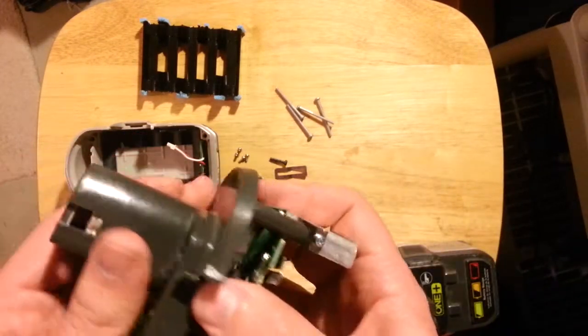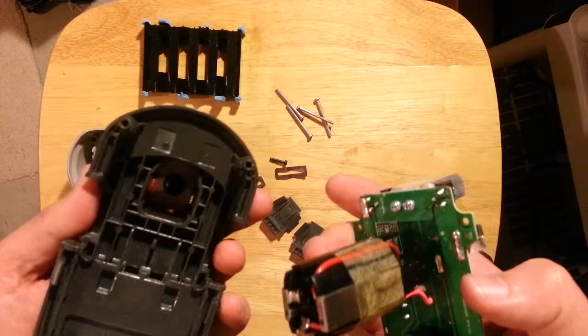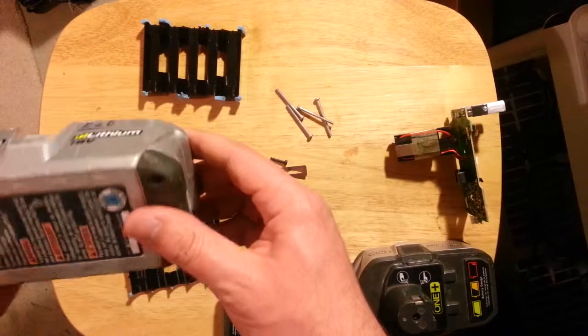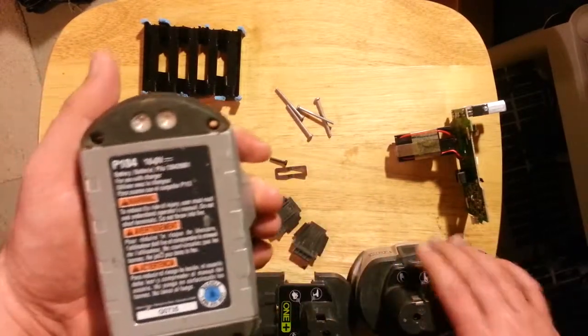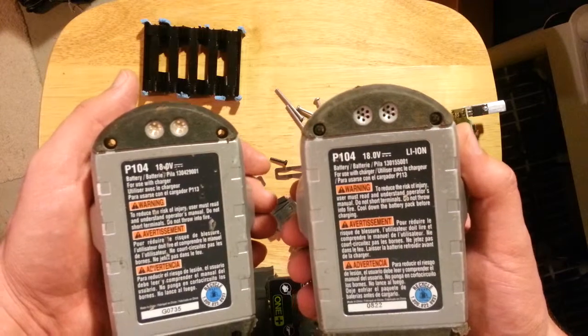I'm not interested in doing a repair job on this. So I am going to show you how it does come apart, regardless of whether or not you plan on salvaging from it or trying to repair it. On the base, as you can see the holes, there are four security Torx screws.